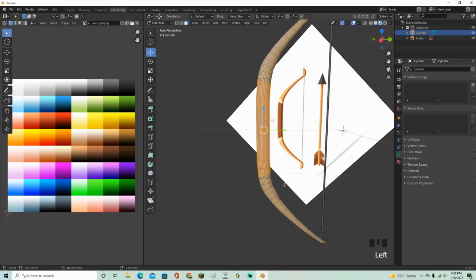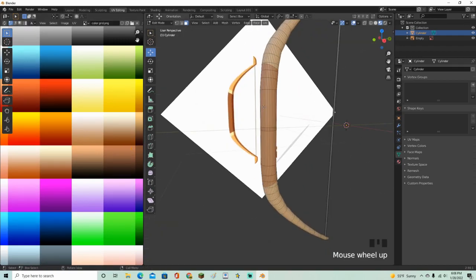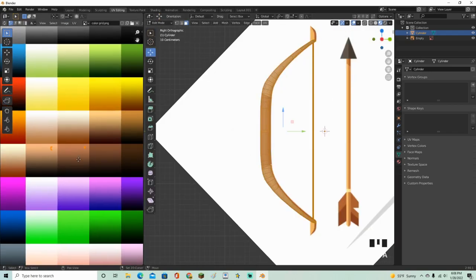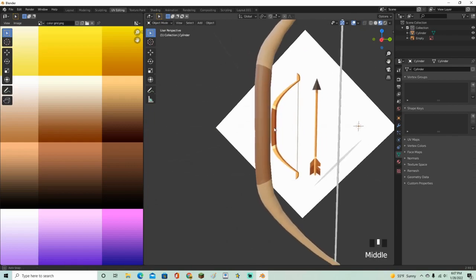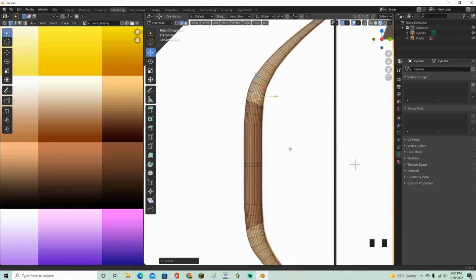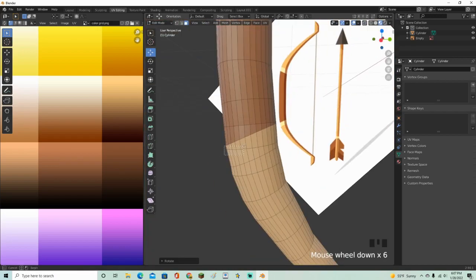For these faces, make them a brownish color — move those right there. Above that, make it an even lighter color. Select that little piece, make it smaller. Do the same for the top part: add a loop cut on top, and one on the bottom. You can make this look a lot better — I'm just rushing through it.